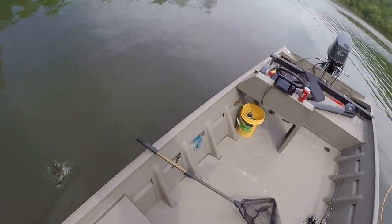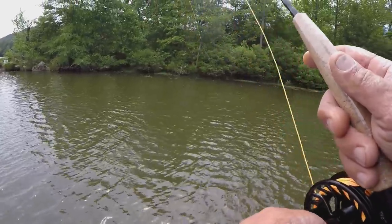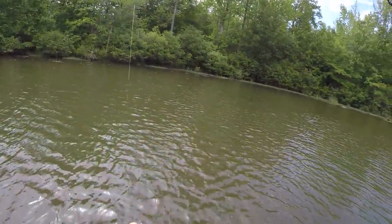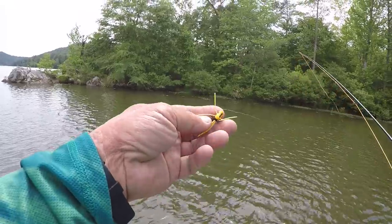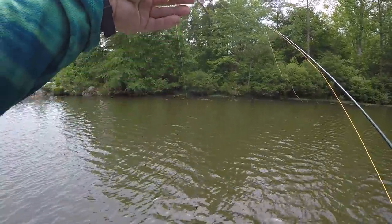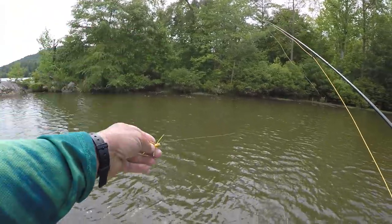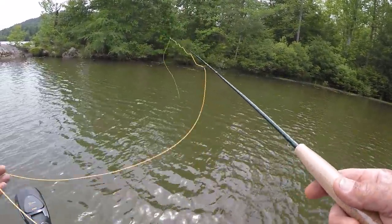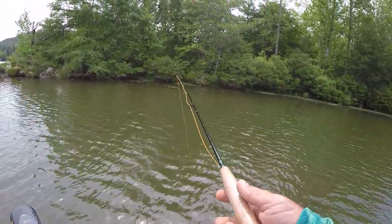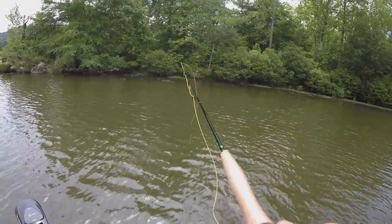This popper right here, all it's doing right now — we could get popped with it, we could get a strike on that — but really, it's just a strike indicator in this situation right here. That little nymph is what they'll hit. I don't want to get real close to these fish if I can help it.